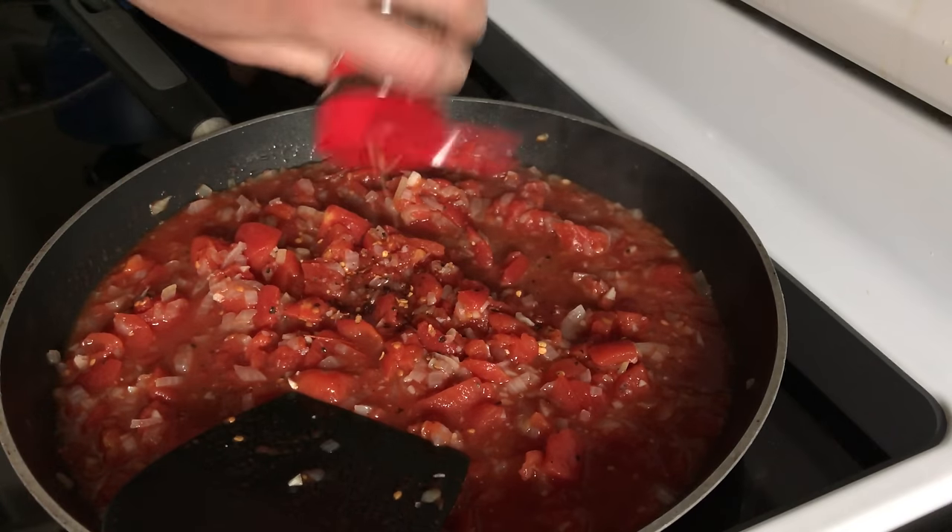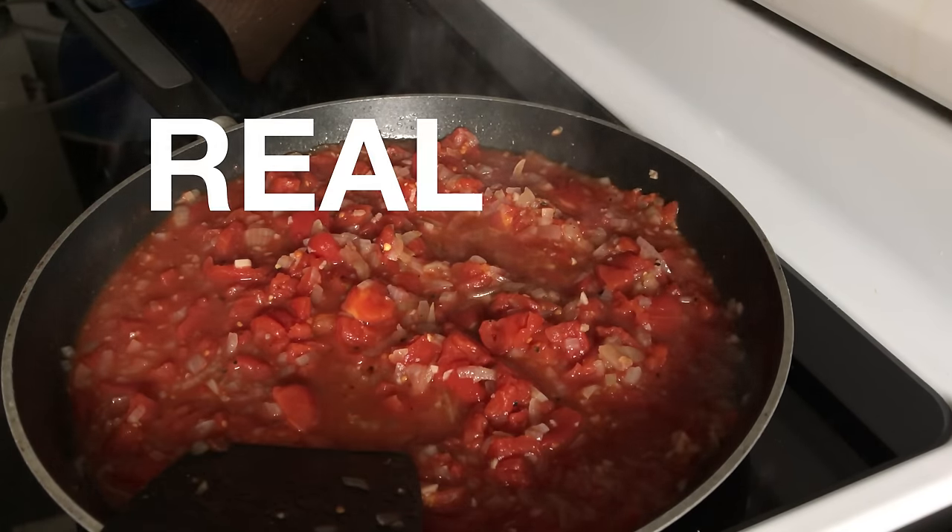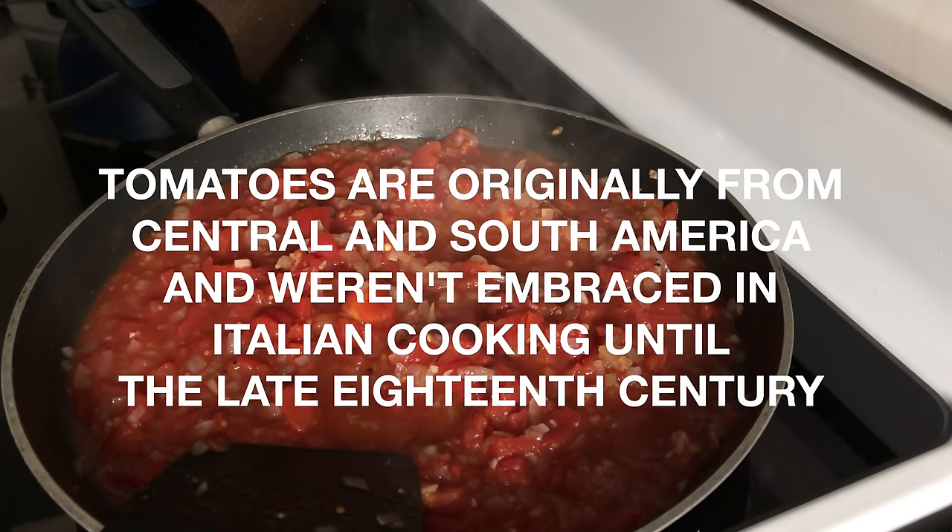If you want a little bit of spice, add in a few chili flakes. While that's cooking, let's play a game called Real or Fake News. Tomatoes are originally from Central and South America and weren't embraced in Italian cooking until the late 18th century. Spoiler alert — true.